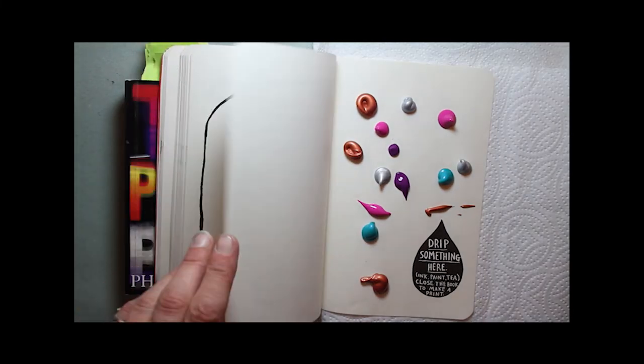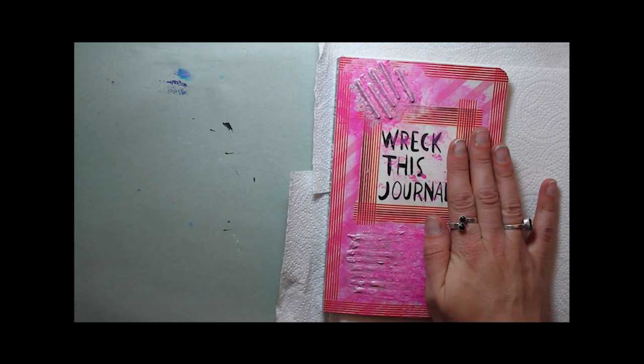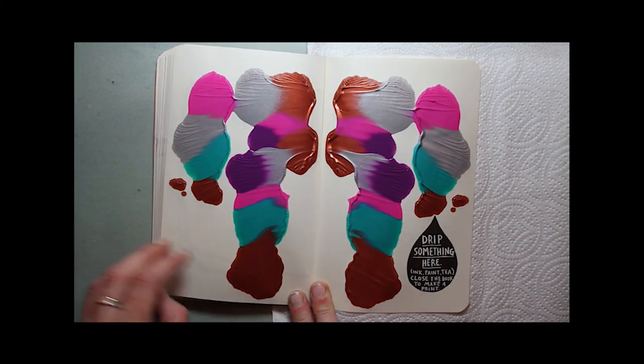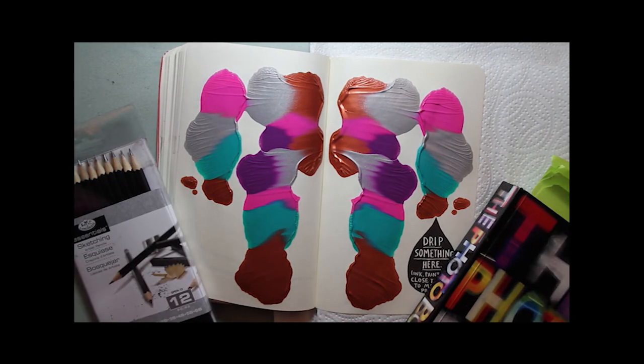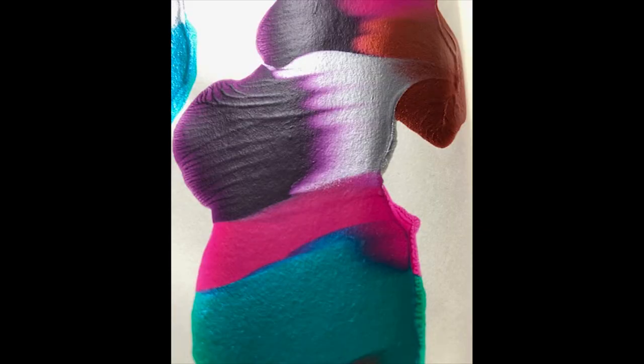And then it was just a case of folding the page over. I didn't want anything squirting out the side so I just used a bit of kitchen towel. And then opening it up and it looks beautiful. It's not really much of a butterfly but I'm very pleased with how it turned out. I do think it looks rather pretty. The colours have sort of merged in together and made quite an attractive pattern.